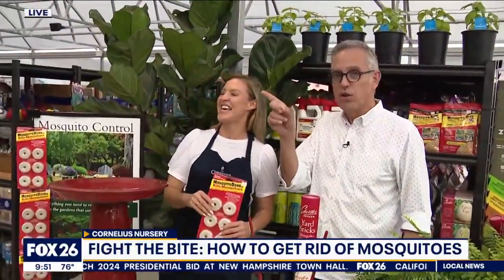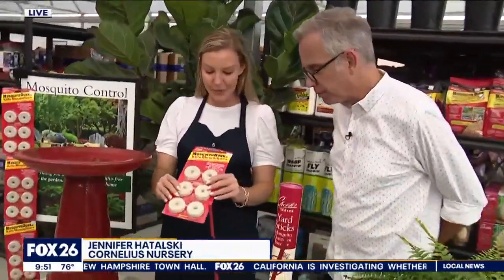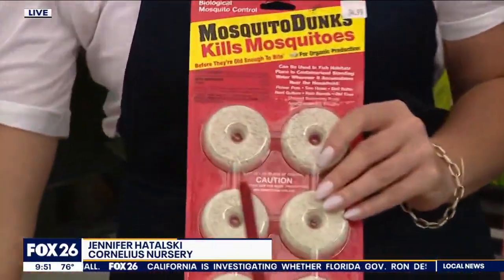Yeah, absolutely, and it's unfortunately something that every Houstonian has to face at some time. I've got Jennifer Toski here with me — she is the VP of Marketing here. One just heard the word mosquito and came right over! Alright, products — what can we use? So we have mosquito dunks.